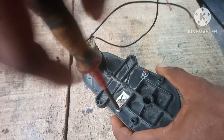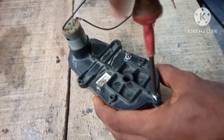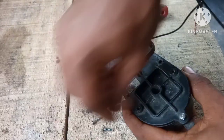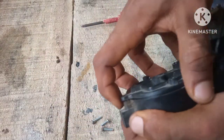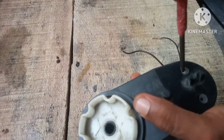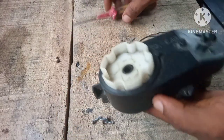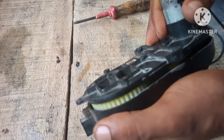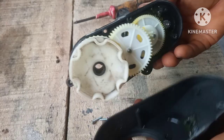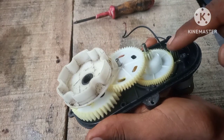We open this up gently so as not to let anything go. Here it is — as you can see we've got a series of gears inside.